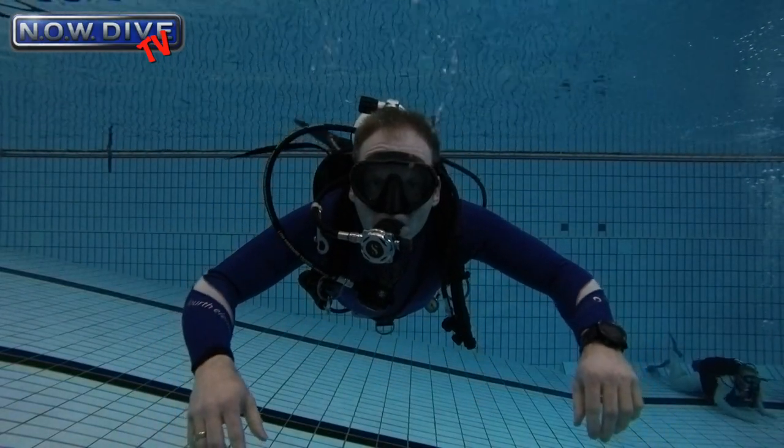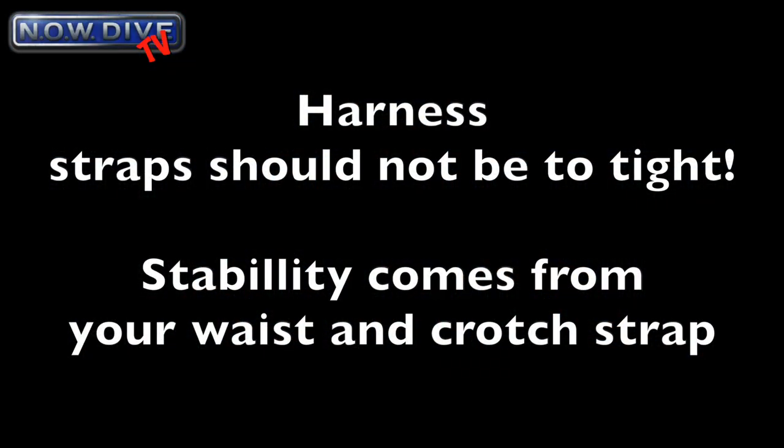Hello everyone and welcome to another episode of Nowdive TV. In this short episode I'd like to show you that your harness straps, your shoulder straps in particular, should not be too tight. The stability from your setup in a DIR harness should come from your waist strap together with your crotch strap. So let's dive right in and look at the video.